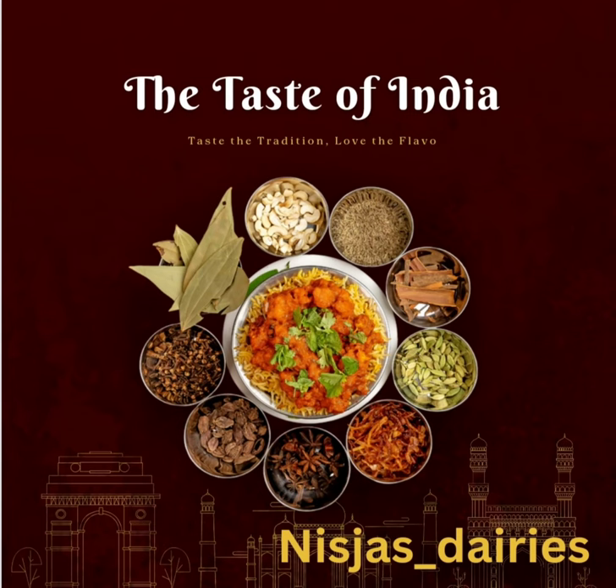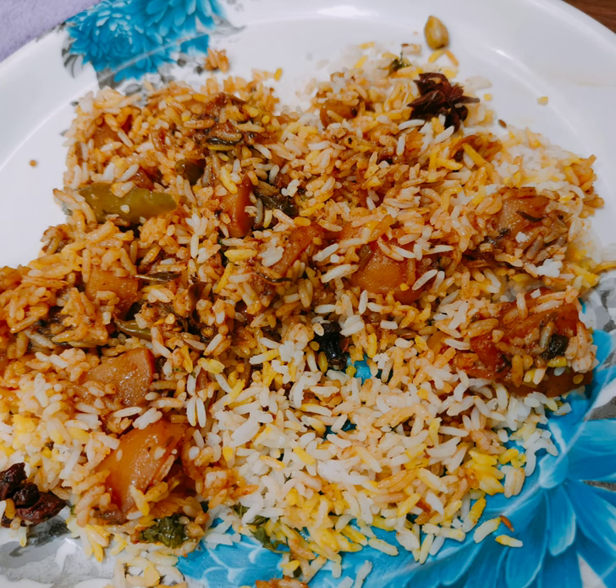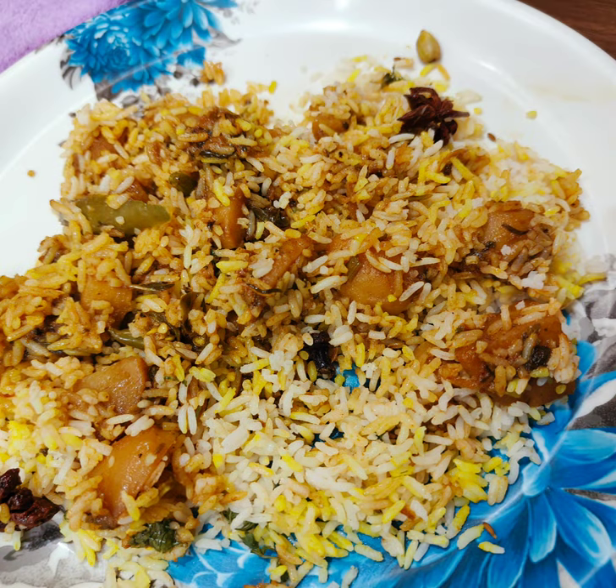Hey guys, welcome back to my channel! Today let's see how to make aloo dum biryani. Biryani is something which we discover how simple ingredients come together to create that which satisfies both senses as well as souls. Now let's get started with this video.